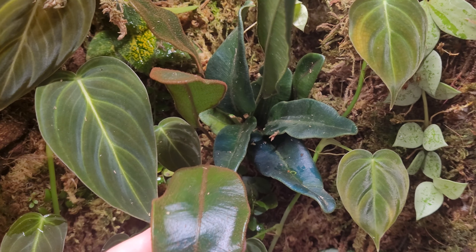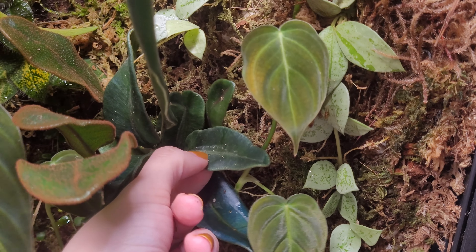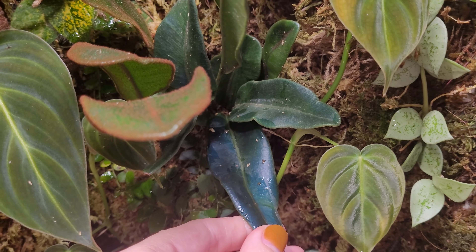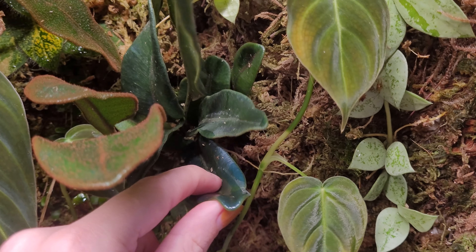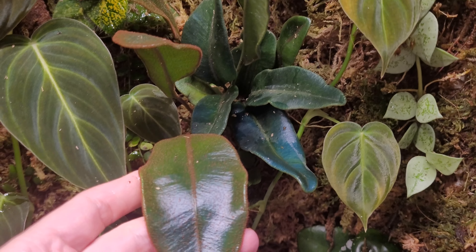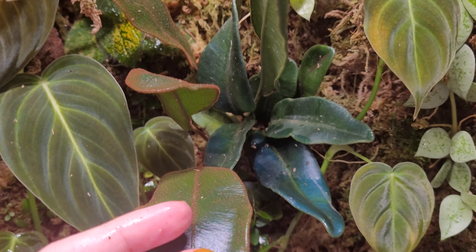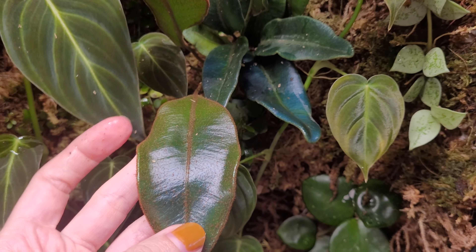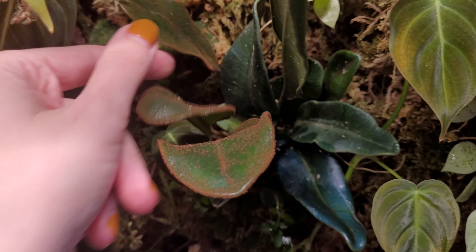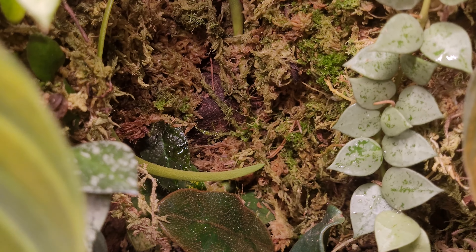This is the other Elaphoglossum I was talking about — for about a year it didn't grow at all. I still really love it because of the amazing color and very firm leaves. But it finally did start growing — the ones with these little brown hairs are the new leaves, which I think will lose those hairs as they mature. There are a couple of them in here, and it was very exciting to see it finally growing.